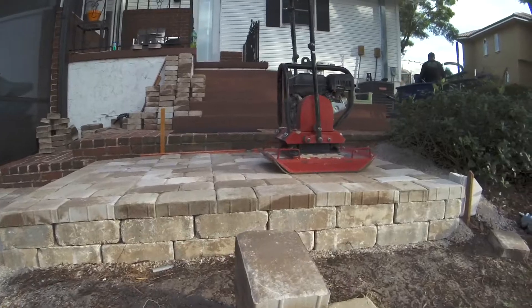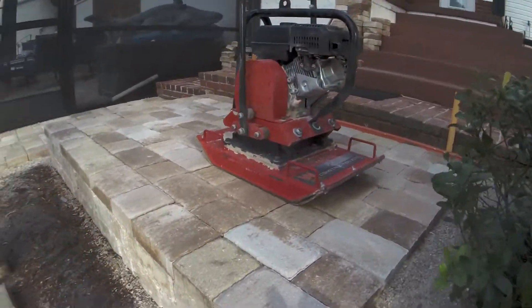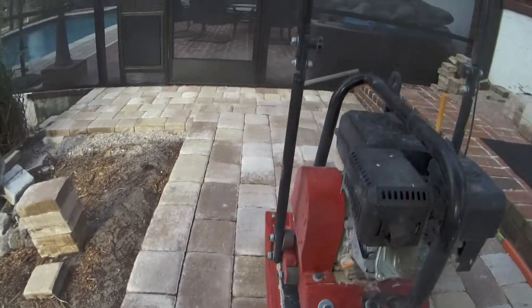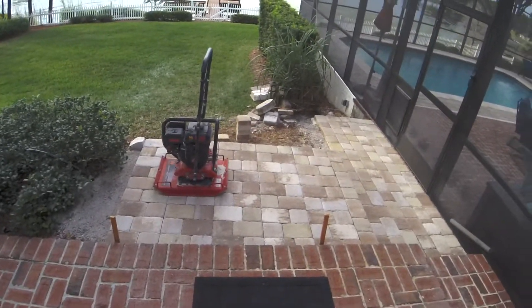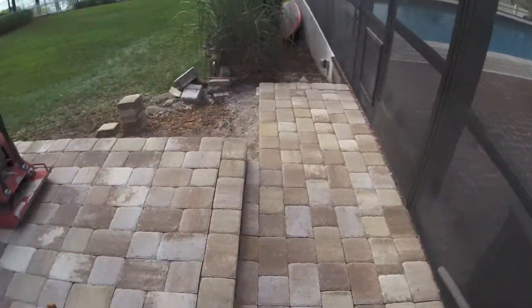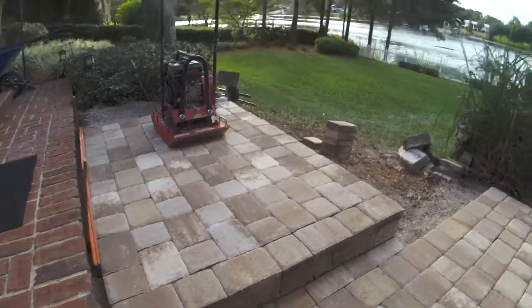It's our compactor — compact the paver base and pavers, it's pretty nifty. Check it out from up above, nice huh? Step 3 was a pain, let me tell you. We built a little wall.